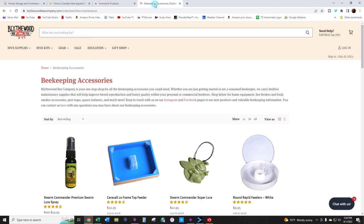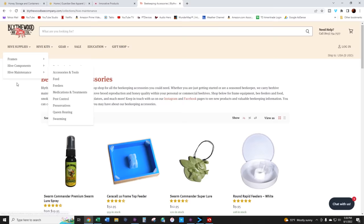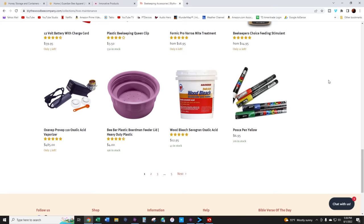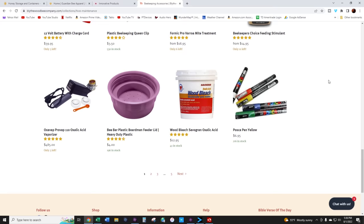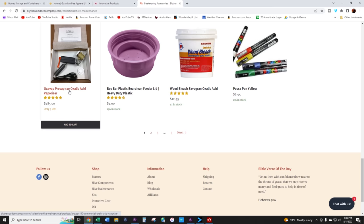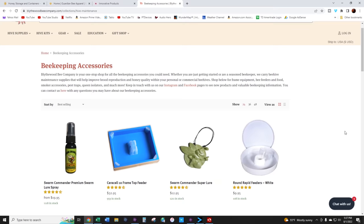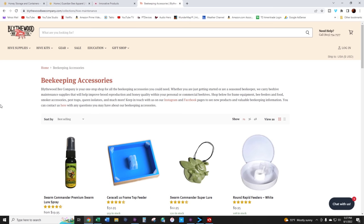Here's a United States-based company: Blythewood Bee Company. They have a similar feeder — 32 bucks, comes in eights. They also carry other supplies. Here's the ProVap — I have one and paid $485, same as listed. There are other options now, including that new InstaVap with the DeWalt batteries, which I really want.